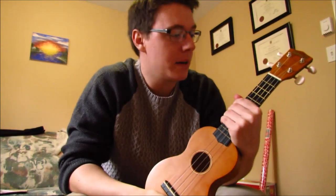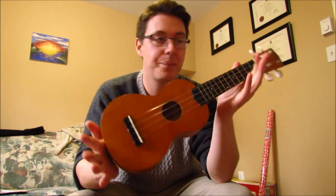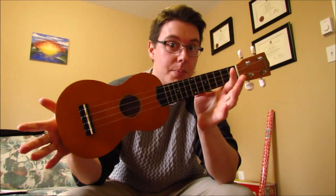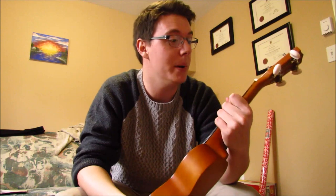Hi! This is something new and different. I don't usually talk to the camera when I do these little video things. This is a bit of a how-to, a little DIY — how to make your cheap 50, 40, 30, 20 dollar ukulele play a little bit better.